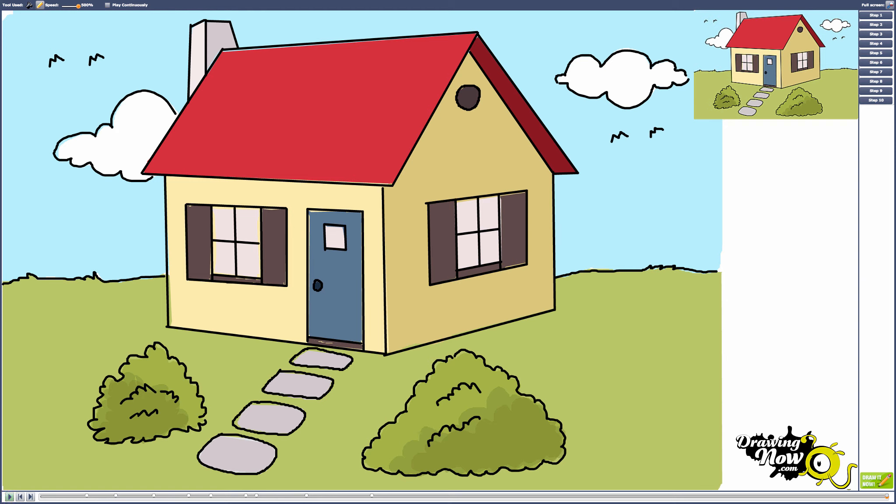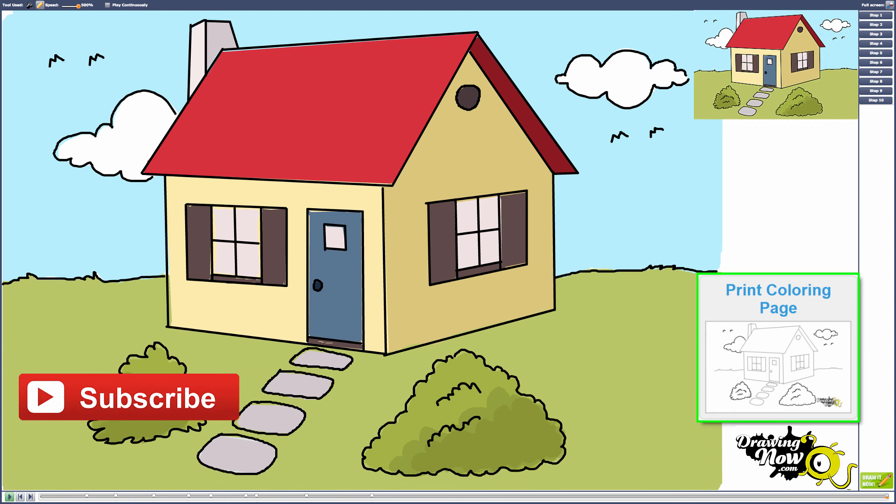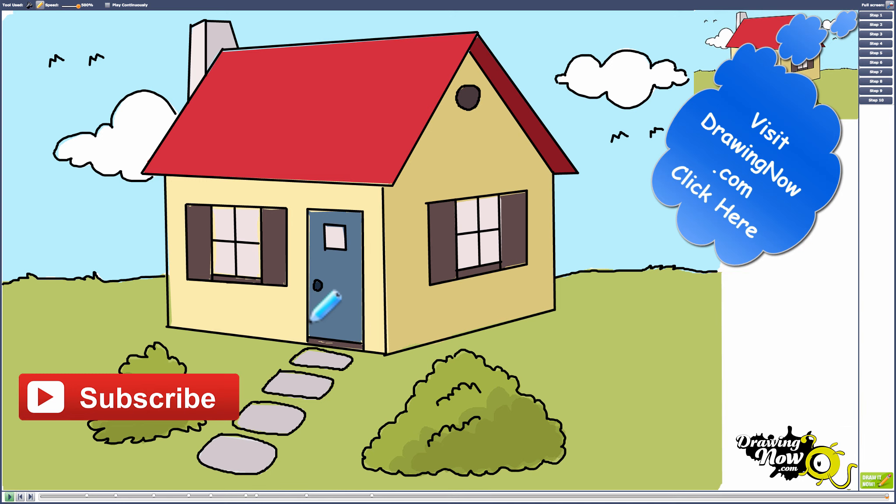You can find the coloring page on our website and print it out, along with the step-by-step images. Thanks for watching — please rate and comment on this video, and don't forget to subscribe to our YouTube channel. You can also visit DrawingNow.com for thousands more free tutorials. Thanks and see you next time.